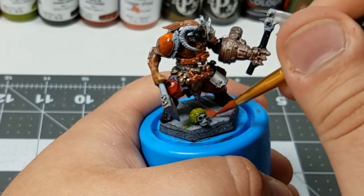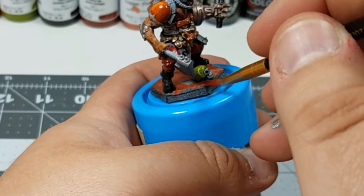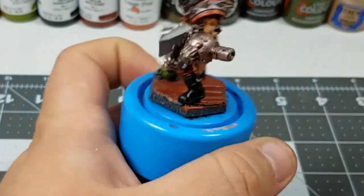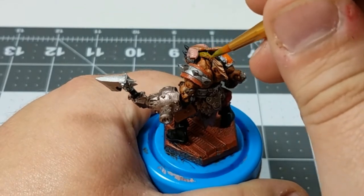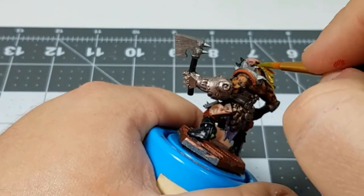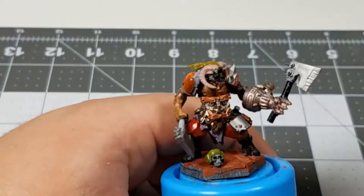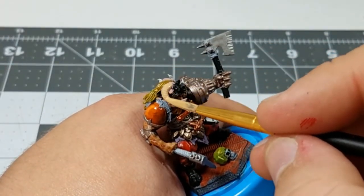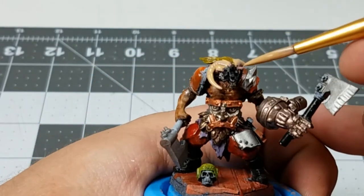Moving on to the base, I'm just using raw sienna to cover the entirety of the base. After getting this much of the model painted, I didn't like how the hair looked, so I decided to mix a very light yellow-green and put that over the hair. And the horns looked too fleshy, so I mixed up a rather light tan color to go over the top.